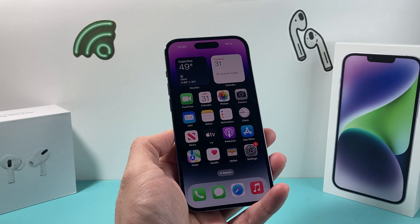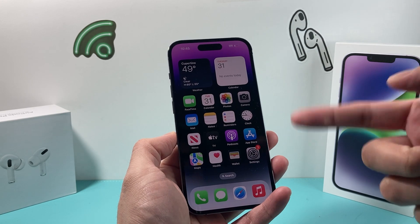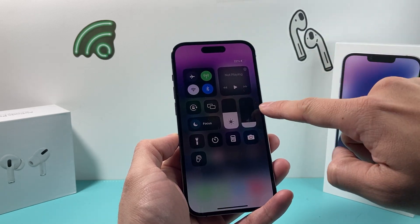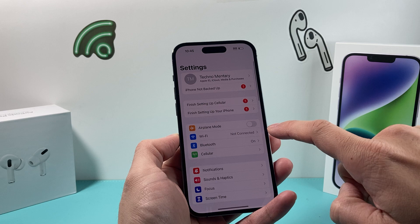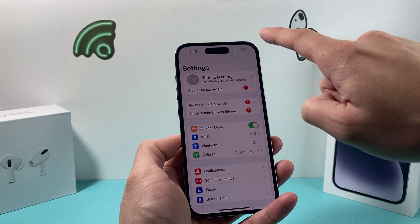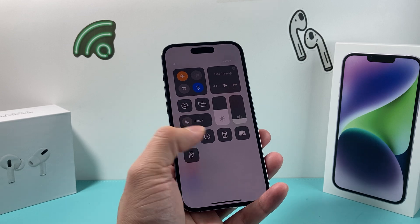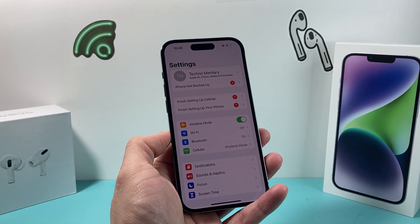Let's get started. The first thing you want to do if you're having the issue where you simply can't connect and it's just grayed out, is go ahead and pull down from the top of the menu here, or you can simply go into Settings, and we want to turn on airplane mode. You can pull it down from here and click on that button and give it about 30 seconds or so.